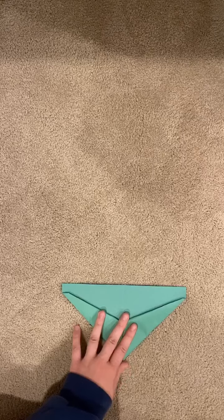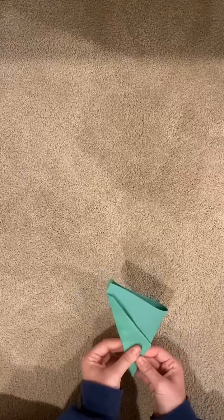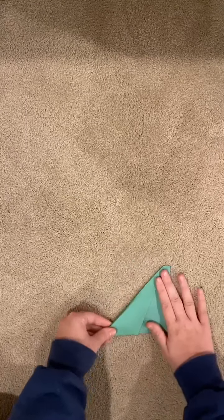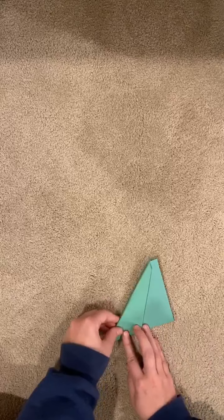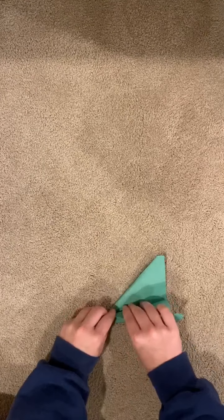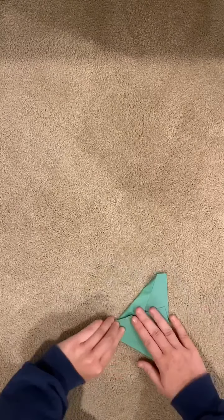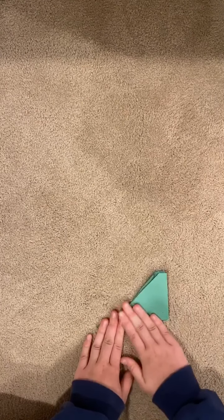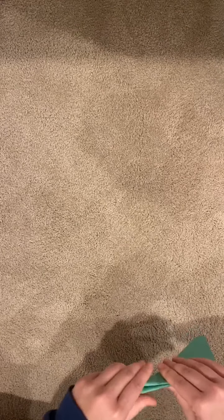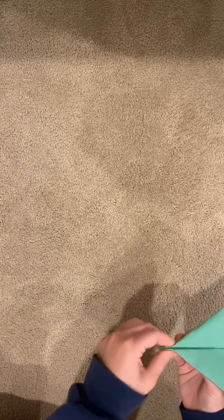Then from there you're going to fold this down in half like this. And then you're going to make your wings — just folding mine down like so, flipping it over, and folding the other one down like so. Making sure everything's pressed down and creased properly so your airplane flies great. And then ta-da — there is your last and final paper airplane.